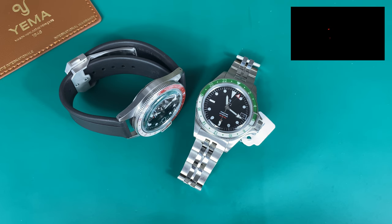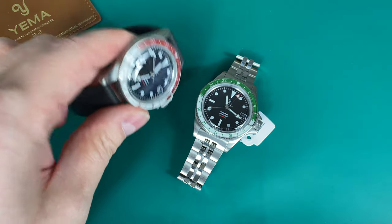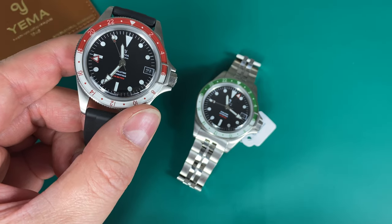Hello watch fans, this is Anders here on the WatchOn channel. Today is the full review of the new Yema Superman GMT — a new release from the French watch brand taking the dive watch collection, the Superman, to a GMT collection with a lot of new colors.